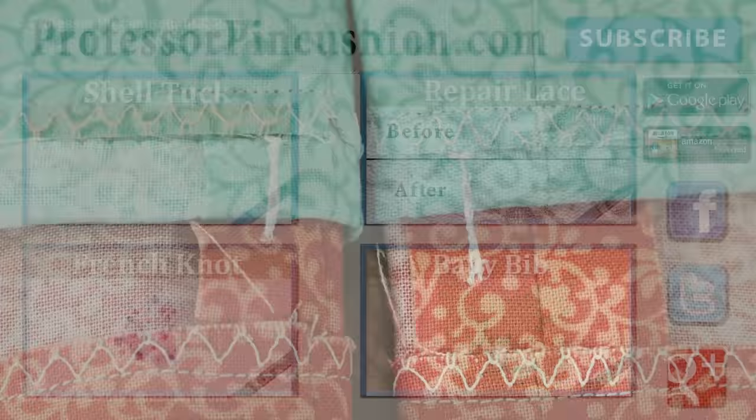New tutorials are released weekly so please subscribe to be notified of the next release. Make sure to check out our other videos and visit ProfessorPinCushion.com to view our complete library with well over 200 sewing video tutorials, including our exclusive premium content. Our premium membership is only $5 a month for unlimited access and only available at ProfessorPinCushion.com. Don't forget to download our mobile app for videos on the go. Thanks for watching!